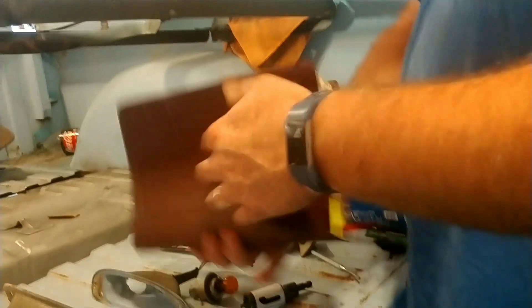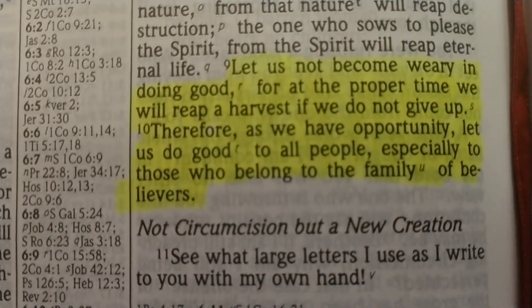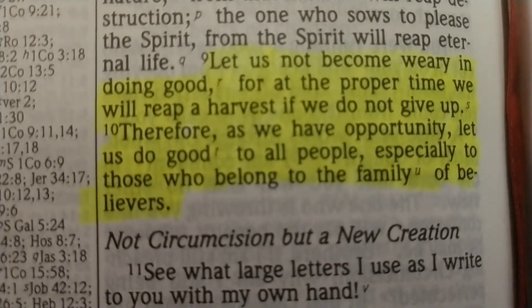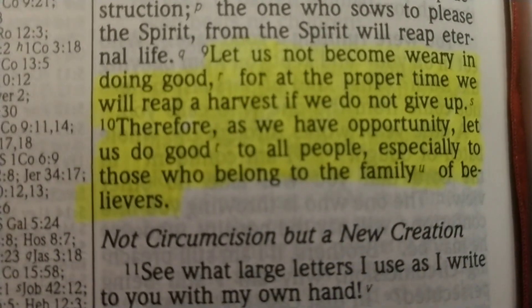At the end of each video I throw in a Bible verse — actually two today. It's Galatians chapter 6, verses 9 and 10: 'Let us not become weary in doing good, for at the proper time we will reap a harvest if we do not give up. Therefore, as we have the opportunity, let us do good to all people, especially those who belong to the family of believers.' So keep doing what you're doing — don't give up.